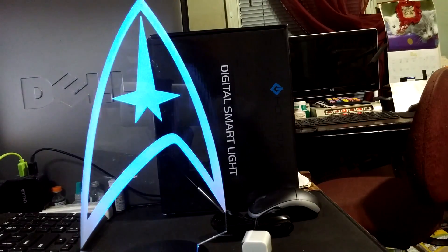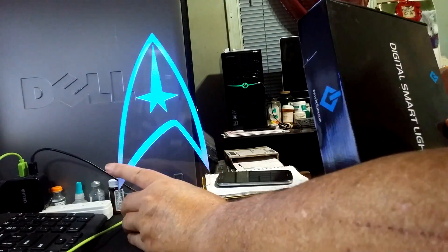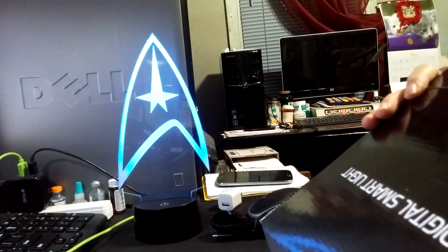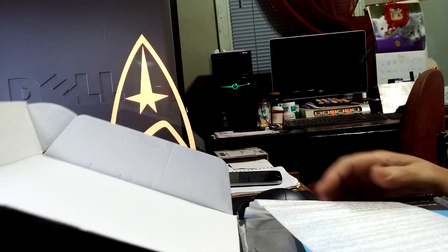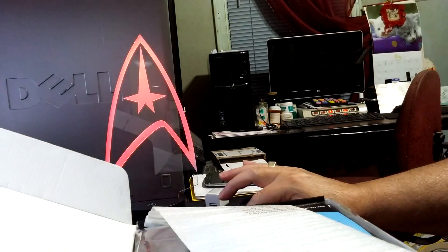Seven colors, lightweight, really cool. And the little lamp comes in a variety of different logos and themes.